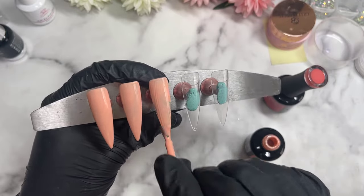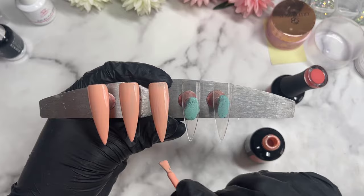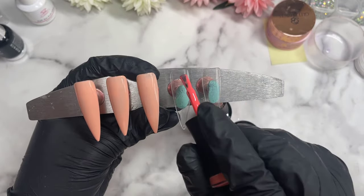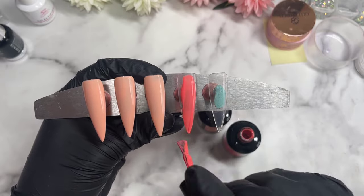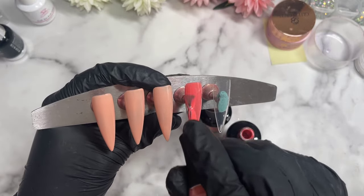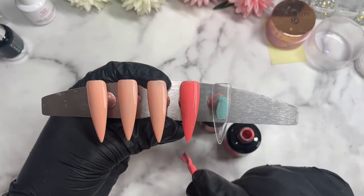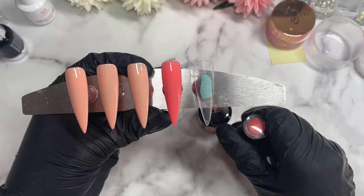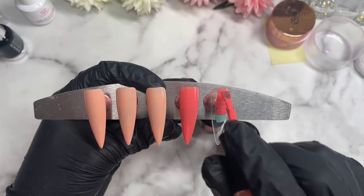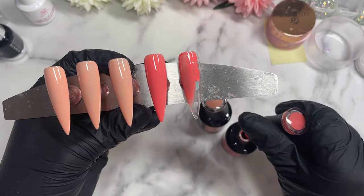So I'm applying my base colours. Madam Glam gel polishes are very good — I think they're affordable for what you get. You get a big bottle and the quality is absolutely amazing. Some of these polishes you can literally get away with just one coat. You could even get away with one coat for the red or even the nude, really. They're super pigmented and they level out like a little dream. So once I'm happy, I'll pop them into the lamp and do the second layer off camera, then come back to you guys.